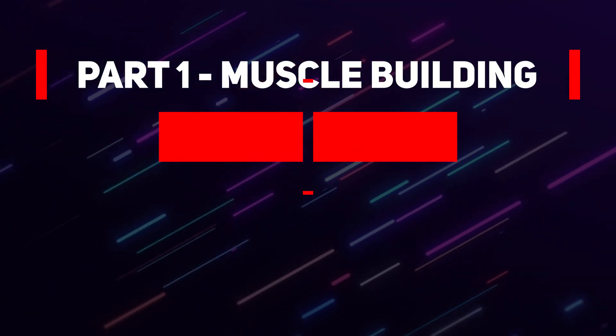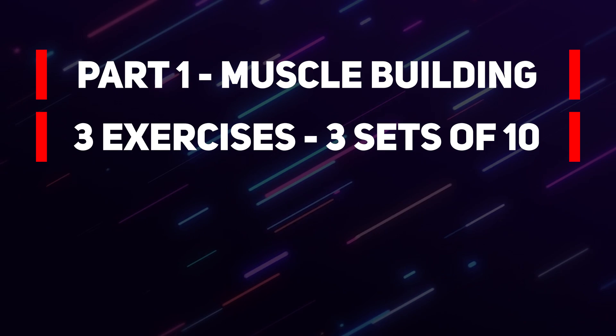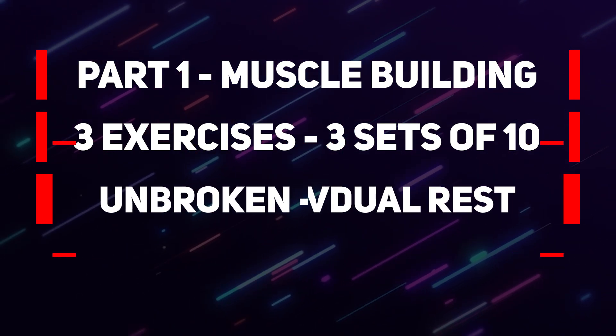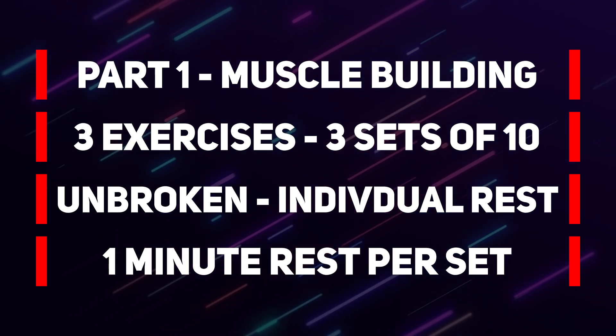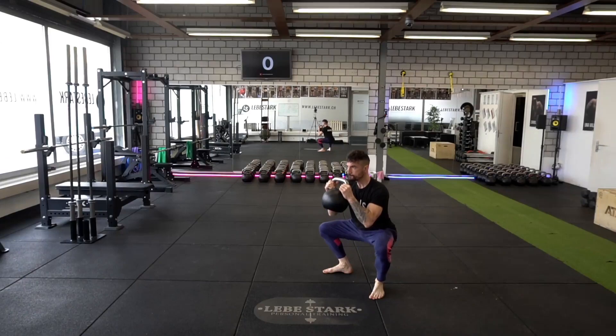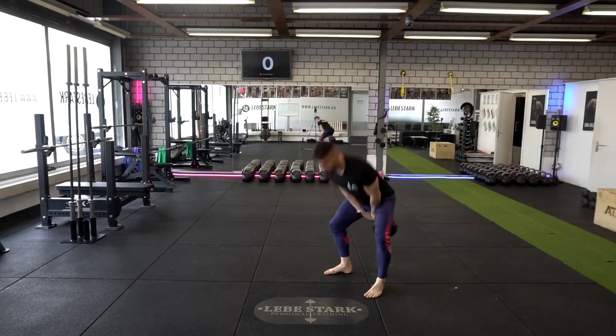Part one is muscle building, and part two is fat loss. In part one, we will do all three exercises for three sets, unbroken, 10 reps each. You rest a couple of seconds in between exercises, and once you've completed the set, you take a full minute break. Slight variations of the exercises will steer your body towards building quality muscle.